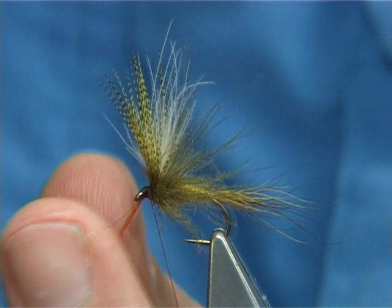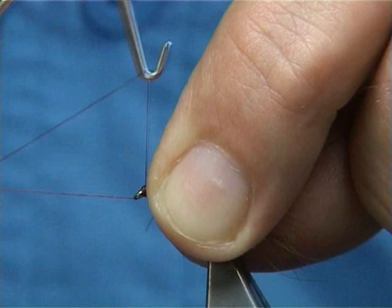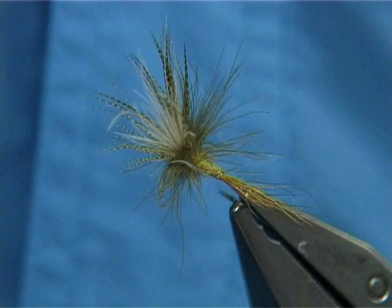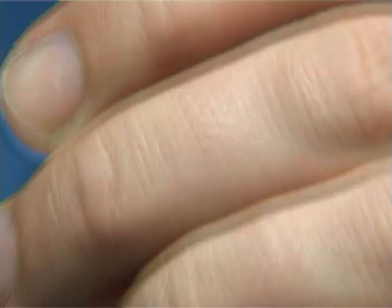And then basically form your head, getting it nice and tight, and come in with that finish. Now this fly is certainly for a light presentation — I reckon you'll only get a couple of fish and you'll have to change it and allow it to dry so you can fish it again. So I'd have a good two or three of these flies in your box. And there you are — just one of the Irish CDC mayfly patterns, and there are quite a few out there. All I've got to do now is come in with the varnish — just be careful, all the way around. And there you go.